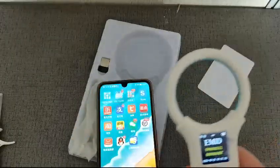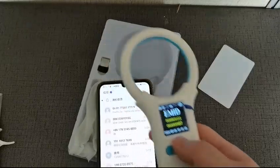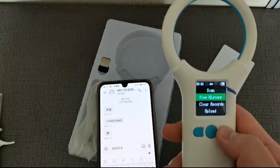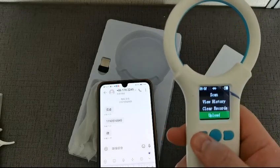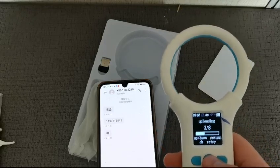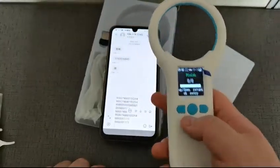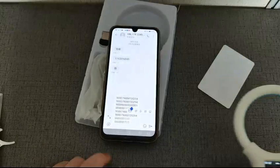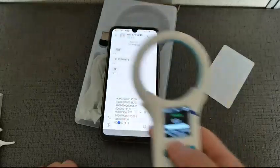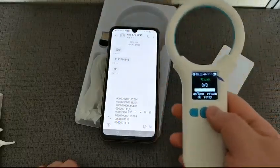It also supports uploading the format here. For example, if you upload the data via Bluetooth, you can see the data — we can upload eight records here and check that. This is an HID device, so it outputs at the cursor. That covers the Bluetooth functions, thanks for watching.